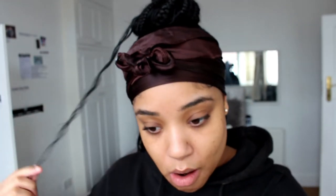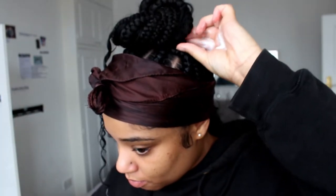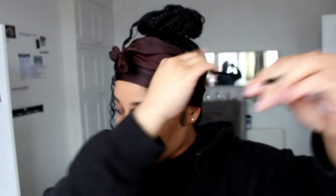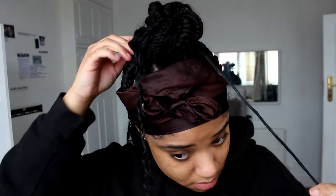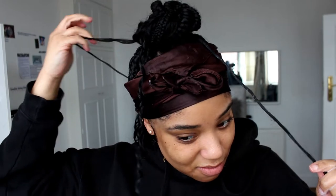Do ignore my facial expressions — honestly I was being told some juicy gossip. Anyway, I'm just putting the mousse on my curly bits at the top of my bun. And as you can see I was doing some ringlet motions with my finger — this is just to enhance the curls and add that extra moisture that it might have lost.